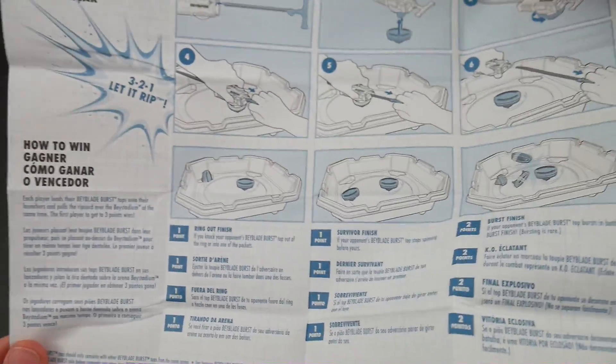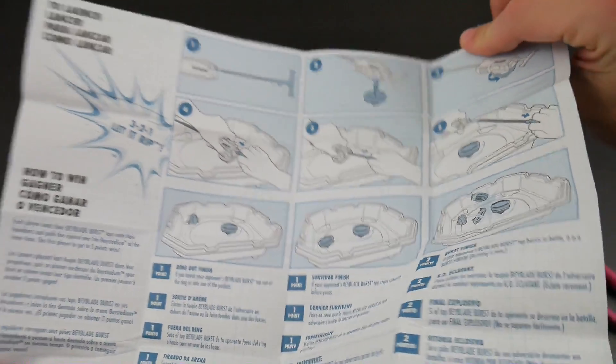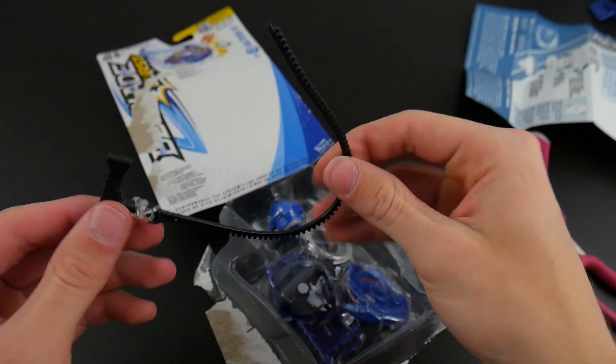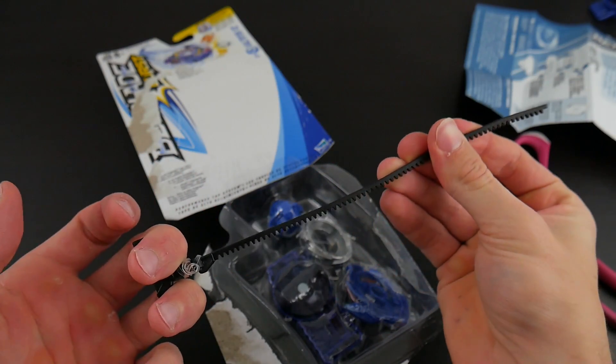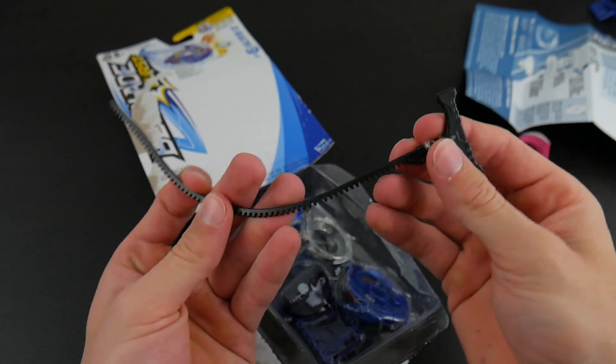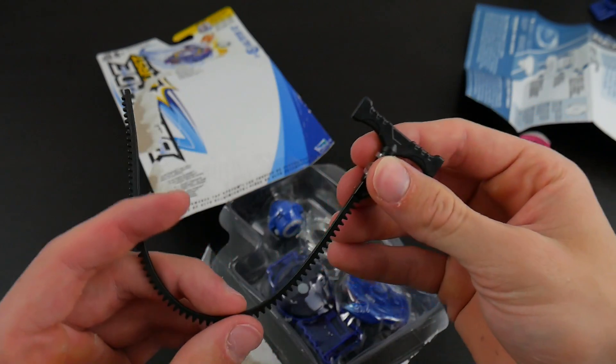It also tells you how to launch the bays and pretty much how to play Beyblade — I don't really need this, I'm a Beyblade master. Here's the included ripcord. It does seem kind of short; I do wish it was a little bit longer and I really wish they would have made it straight somehow or made it not bend as easily.